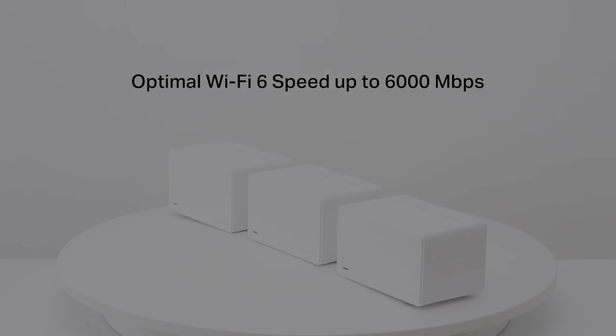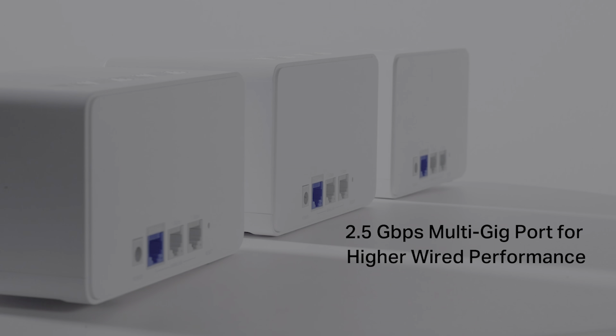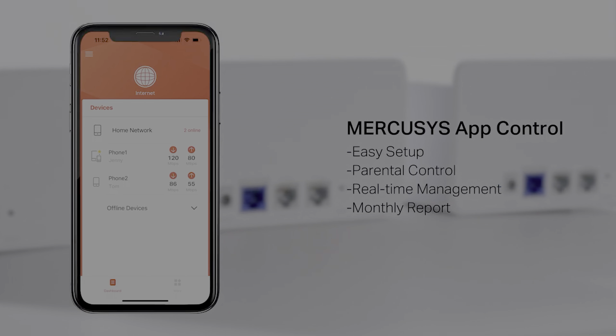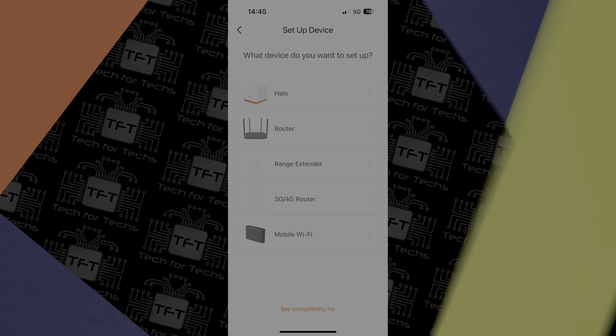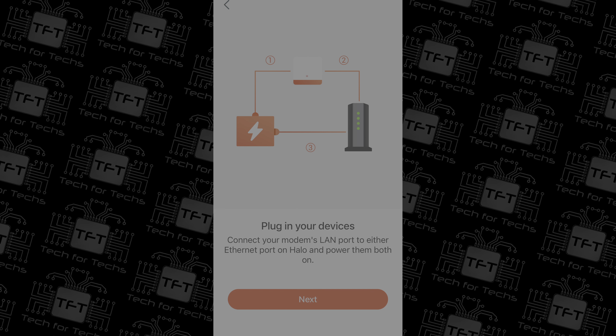Worried about power consumption? Don't be. These nodes use very little power and you'll see minimal if any difference in your monthly electric bill. During our testing we found at idle each node uses around about 5.2 watts or less, and when surfing the internet increased to around about 6 watts. The highest power consumption we saw was when using multiple machines all at once doing various things — downloading, surfing the internet, watching videos — and the most we saw on each node was 9.1 watts.